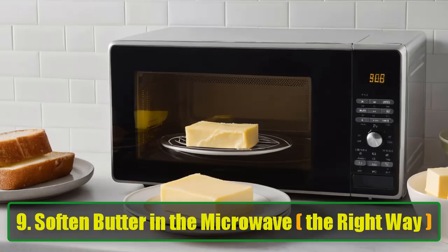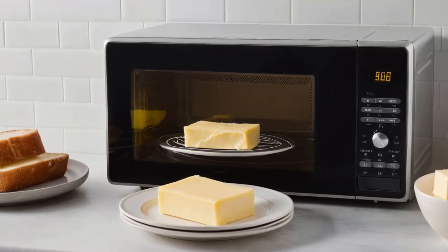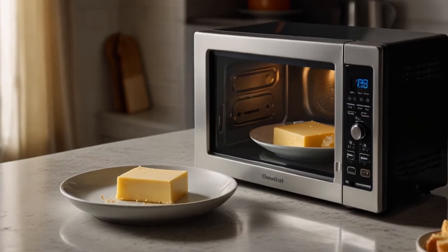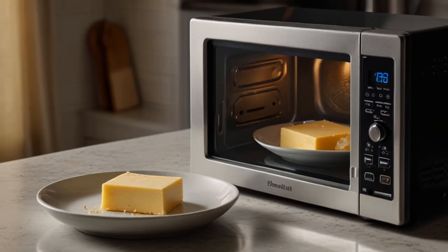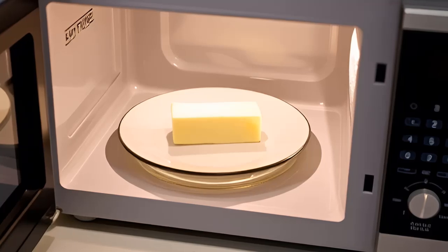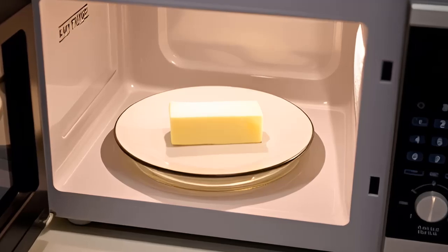Hack 9: Soften butter in the microwave the right way. Most baking recipes require softened butter, but who has the time to wait for it to reach room temperature? Instead of melting the butter accidentally, use this microwave trick: place your butter in the microwave and set it to power level 2, microwave for 8 to 10 seconds, then flip the butter and microwave for another 5 seconds. This will soften your butter perfectly without turning it into a puddle.